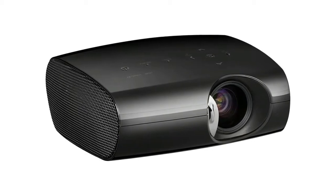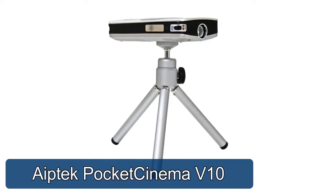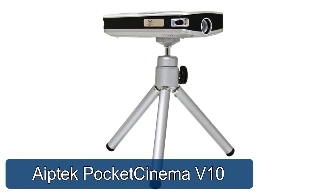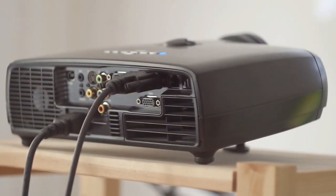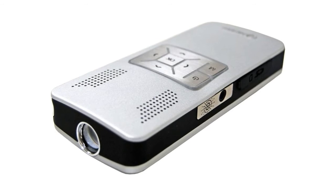Aptech Pocket Cinema V10 projects images up to 42 inches from up to 5 feet away. Project images from iPods, camcorders, game consoles, and other devices with composite AV out. What good is watching your favorite movie or TV show on a 2-inch screen? Slip the Aptech Pocket Cinema into your pocket and you'll be able to project a 42-inch image on any surface.